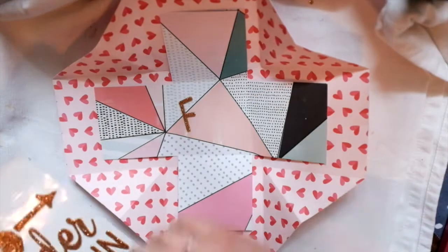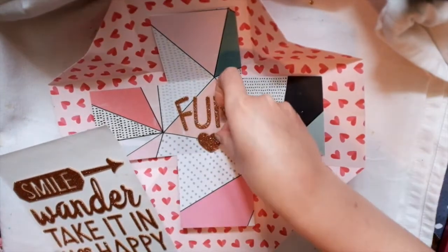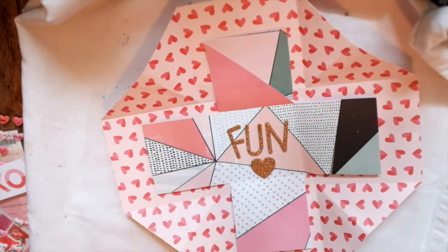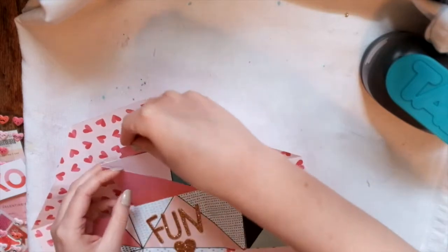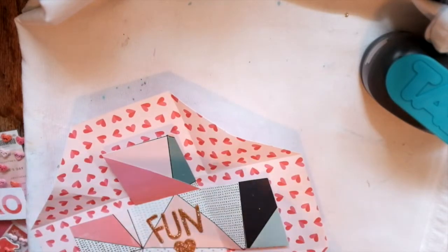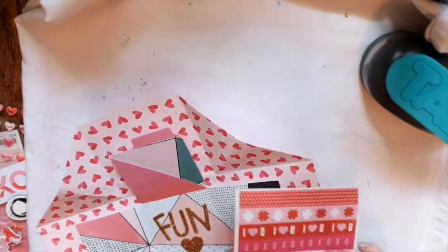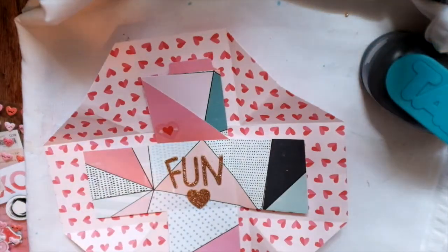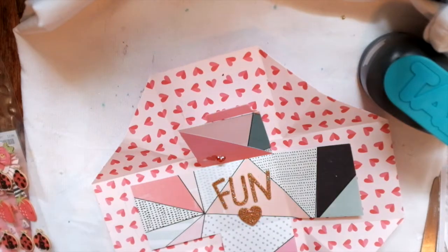Hey guys, thanks for tuning into my channel today. I'm doing another exploding happy mail box, or exploding box, the happy mail thing, whatever you want to call it. I used the tutorial by Kira from Create Craft Repeat, so I'll link that below. It's a really good tutorial, really easy to follow. It's better than the cut file I use from the Silhouette.